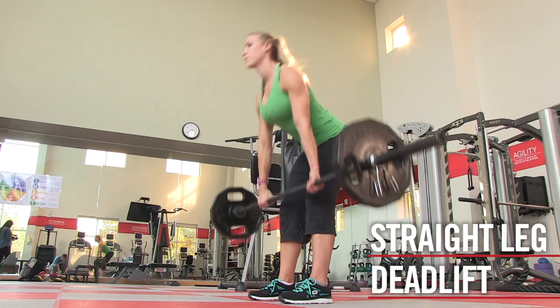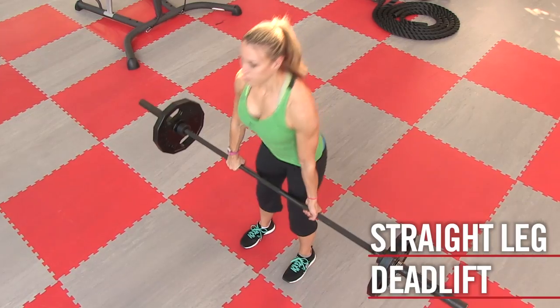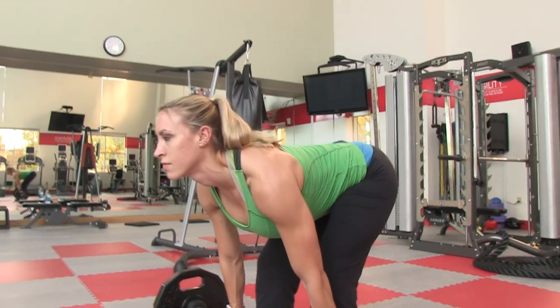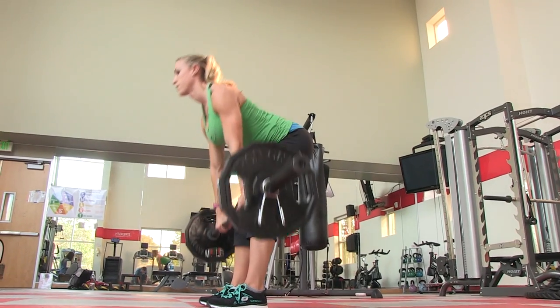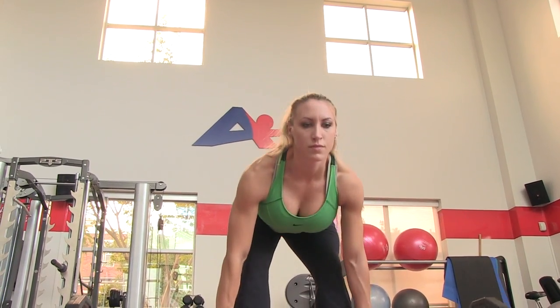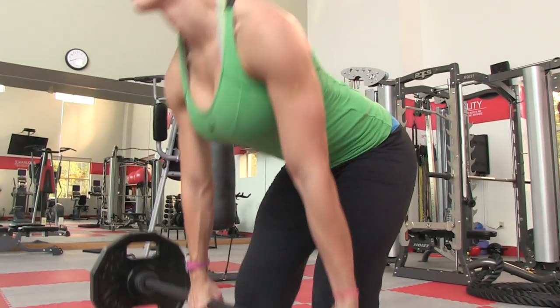The straight leg deadlift targets the glutes and hamstrings while also improving flexibility and trunk strength. Keep the knees slightly bent as you lower the bar to shin height and pull with the hamstrings on the way up to keep the low back safe from injury.